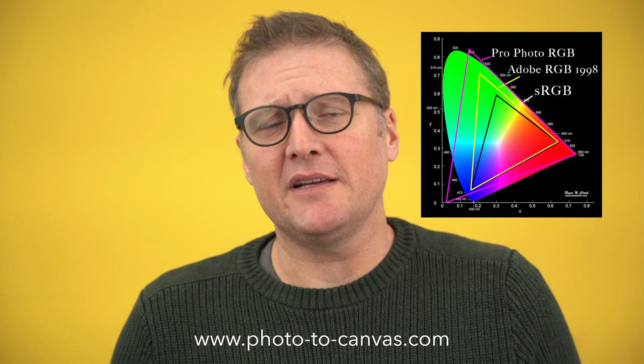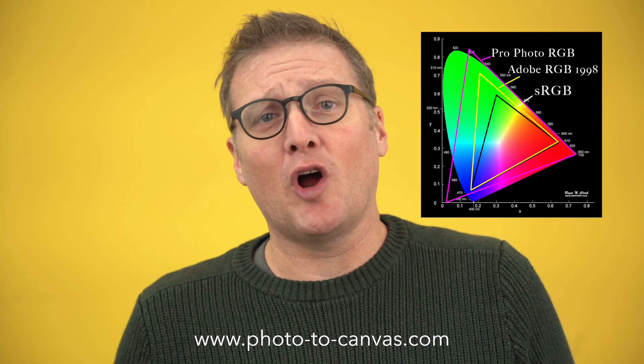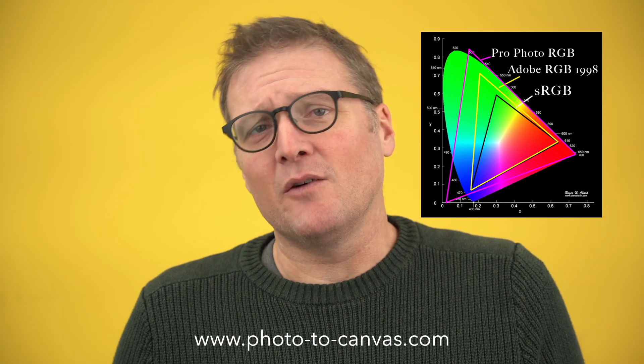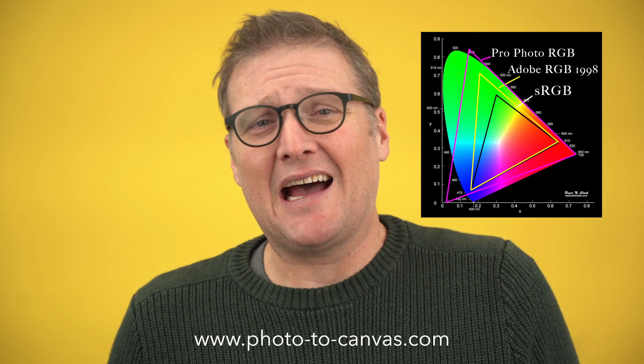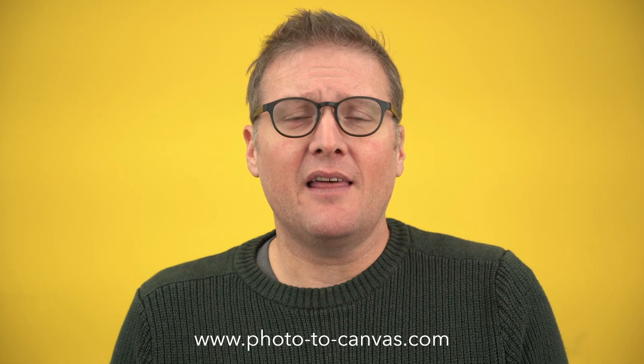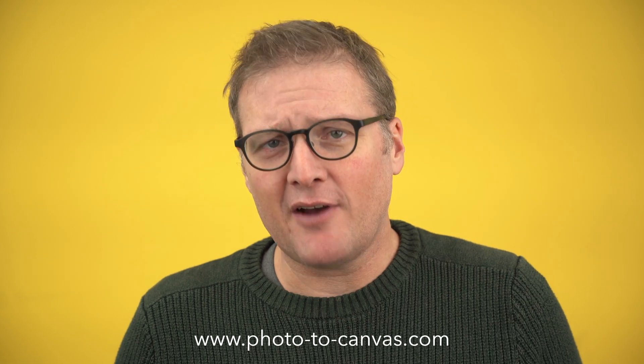On top of that, there's Profoto RGB. When you load your RAW files into Lightroom or Photoshop, it's going to work in Profoto RGB by default — it's the highest gamut of colors. But my printers and most commercial printers do not print in Profoto RGB; we print in Adobe RGB. This is a huge mistake that a lot of digital designers, artists, and photographers make: they send files to print in sRGB, which significantly reduces the gamut of color before the file is even sent.